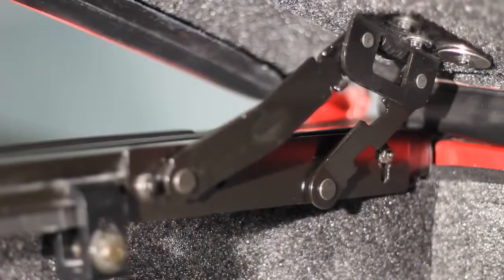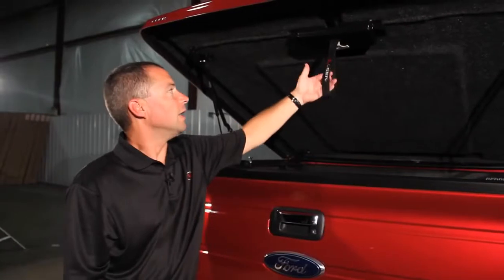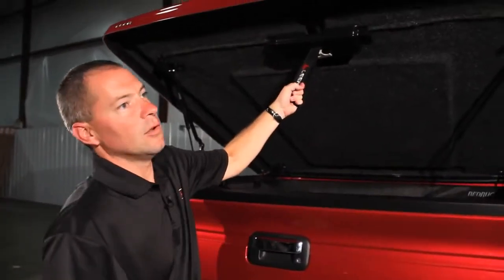The front four bar hinge allows the front of the cover to lift as it's opened, which allows us to keep a tighter fit to the front of the truck, along with a pull-down strap which makes closing much easier.